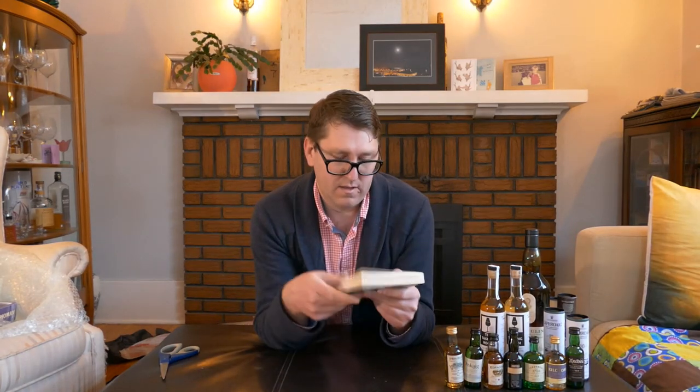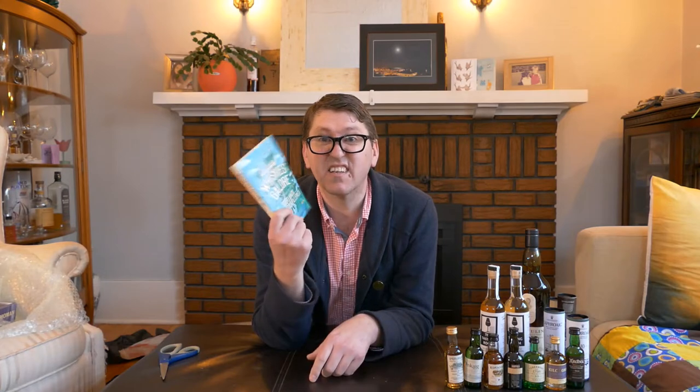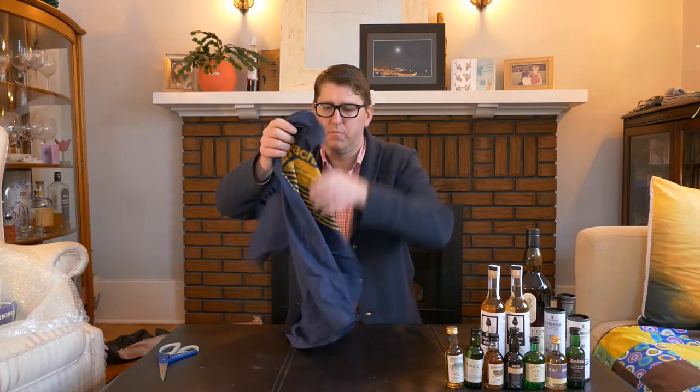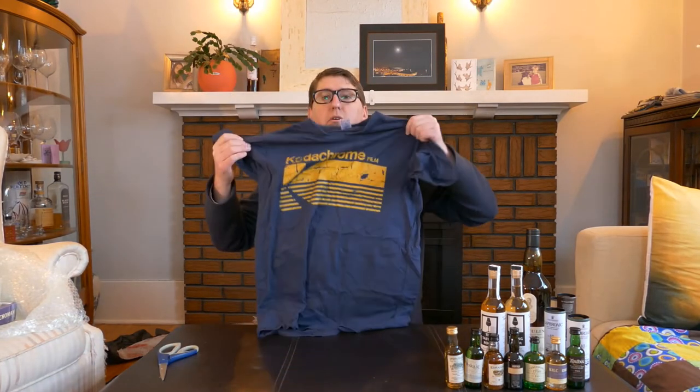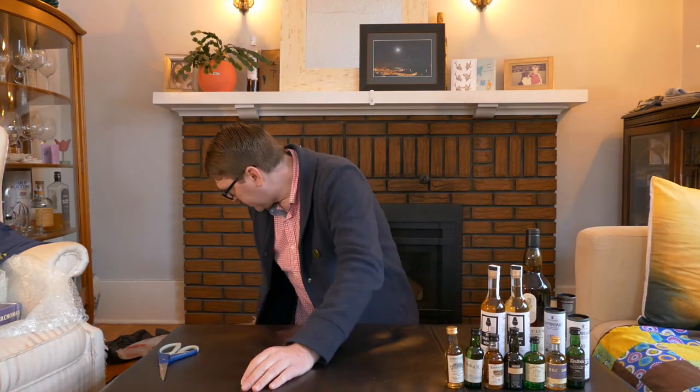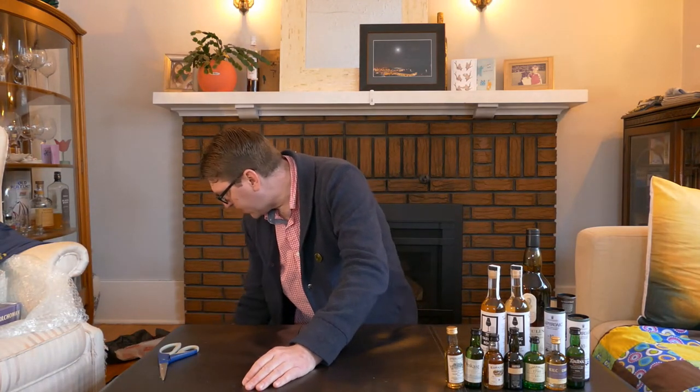We've got 'Whisky Galore: Scotland's Island Distilleries' — I haven't read this one yet; I just started 'Raw Spirit' by Iain Banks, a good read. He's the guy whose quote was put on the wall at Bowmore. This is Dave's shirt — I brought it back and I'm probably going to wear it in quarantine. Dave, I also got three pairs of your socks.